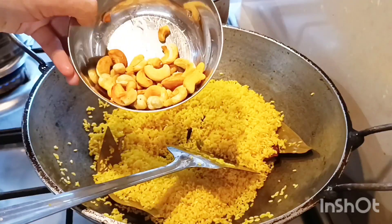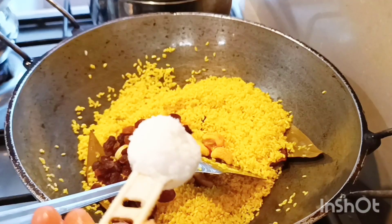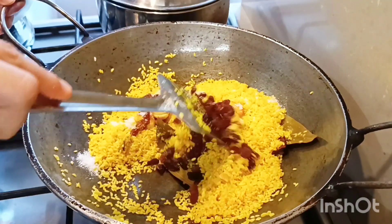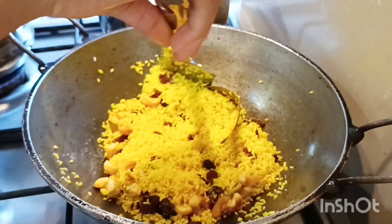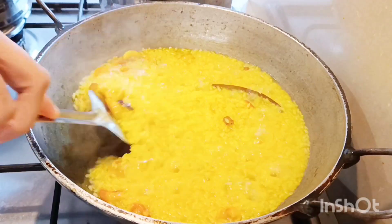For the recipe, heat some ghee and oil mix and temper it with whole spices like bay leaves, cloves, green cardamoms and cinnamon. Well soaked rice is then added and fried at low temperature with gentle stirring, along with salt and turmeric. The rice should be fluffy and distinctively glossy to mark that it's been fried enough.